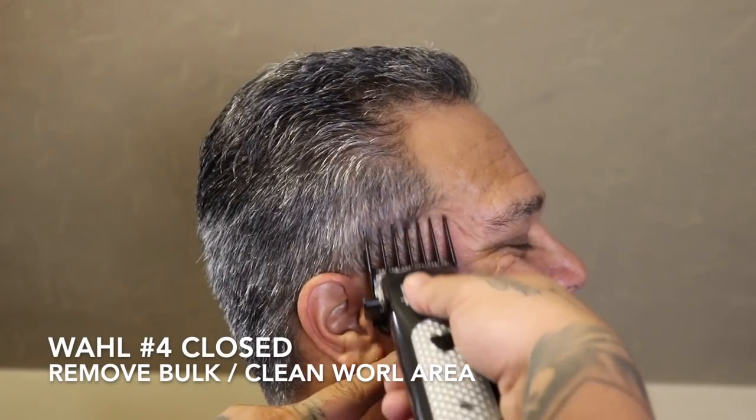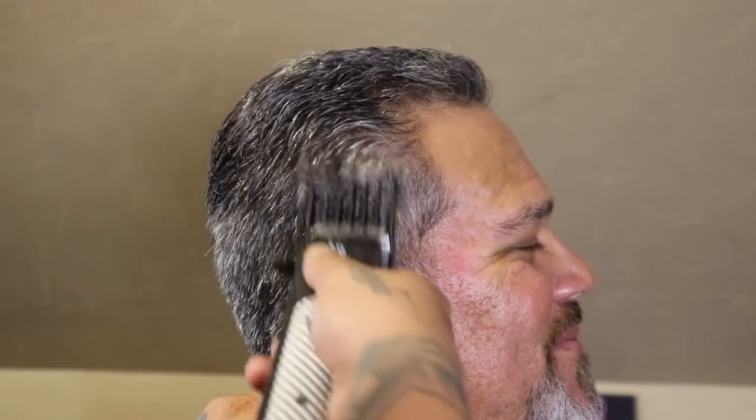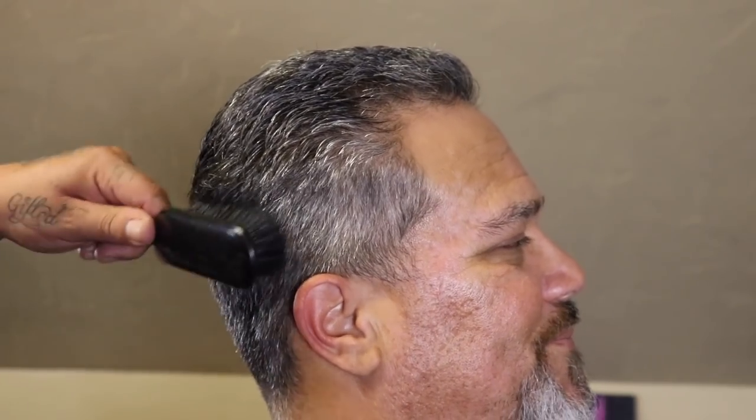Now that the hair on top is trimmed, I'm going to get on my blend work. But before I do, I'm going to take a Wahl number four guard, come in with my lever closed, and just clean up my work area, knocking down bulk. I'm going to clean up this four nicely because this is what I want to blend my fade into.